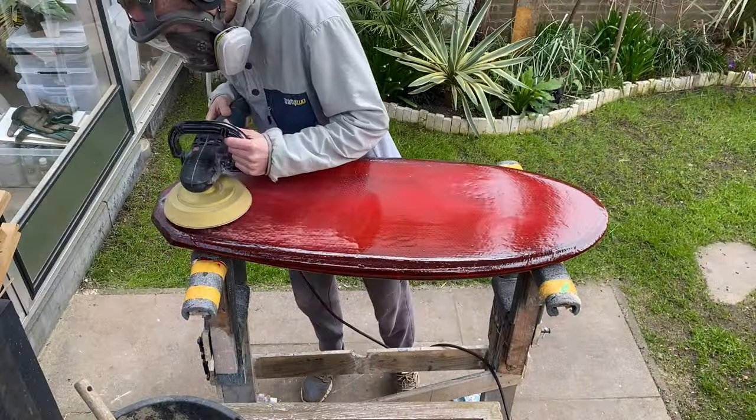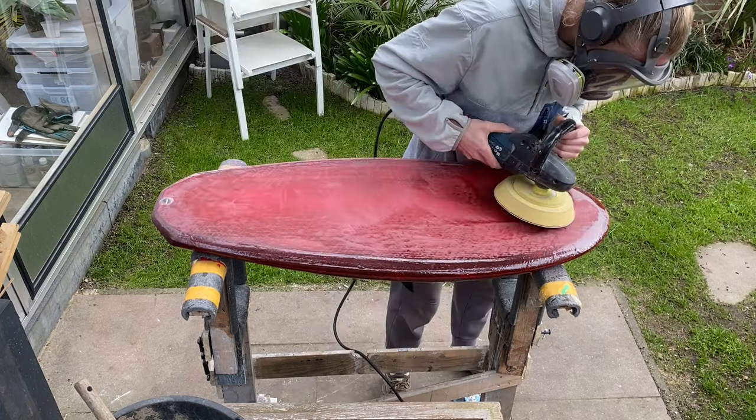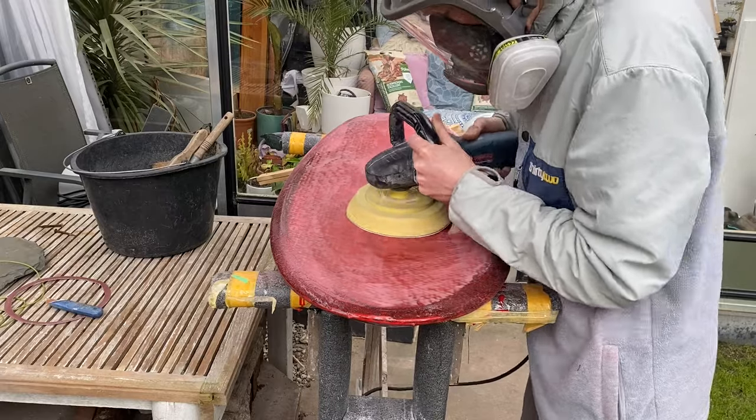I'm sanding the board with 60 grit so all the bubbles and dimples get out of it and create a completely flat finish for the final hotcoat.